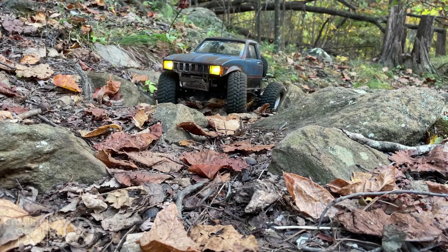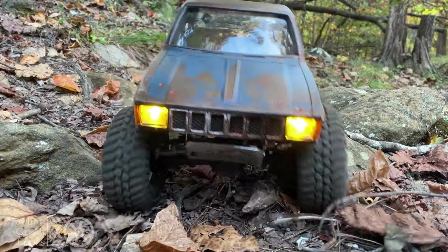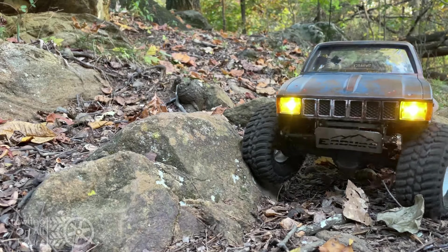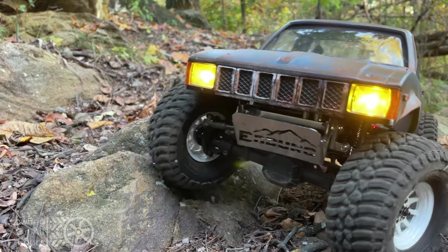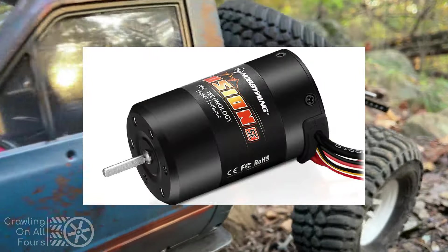A few days later I had replaced the brushed motor and the ESC with the Hobbywing Fusion SE brushless motor and ESC combo. This motor and ESC is combined into a single can and the results are nothing short of amazing.